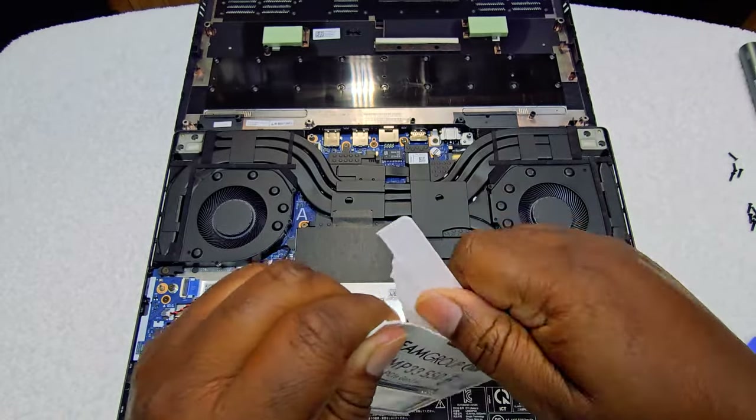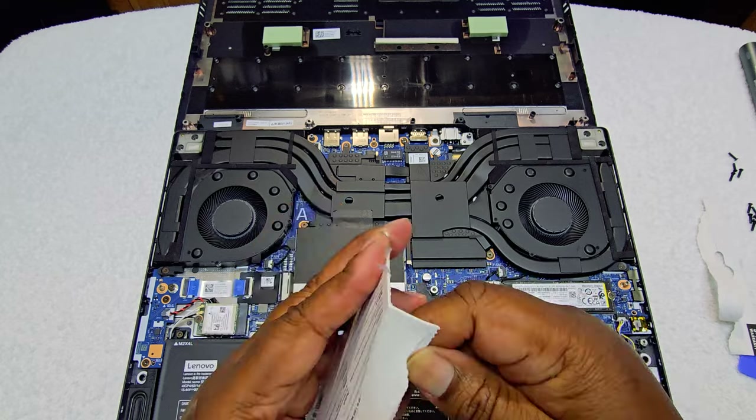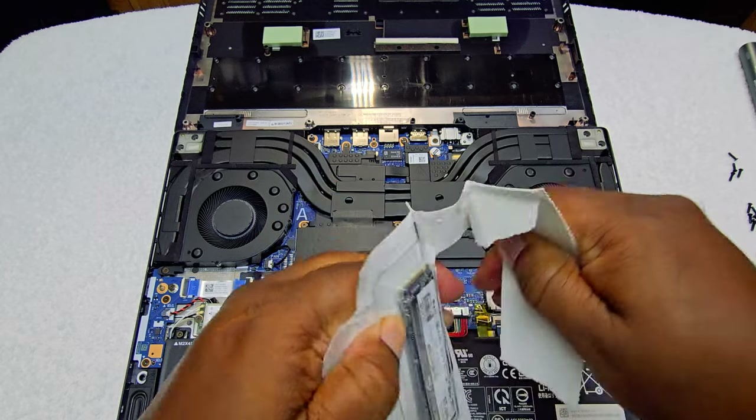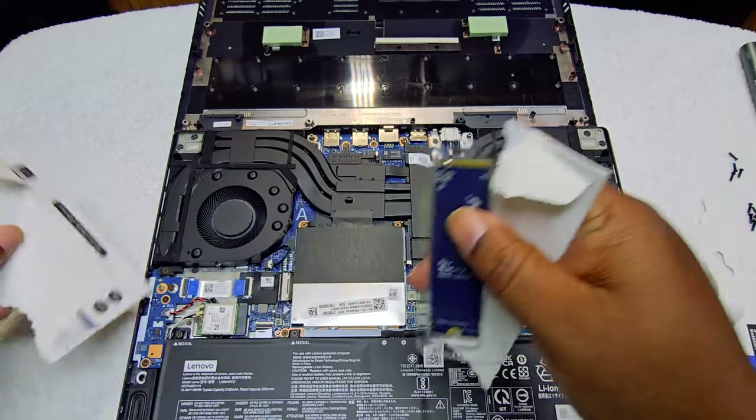All right, this is my first time ever doing this guys, so bear with me — well, not my first time unboxing, but my first time putting an SSD in a laptop.